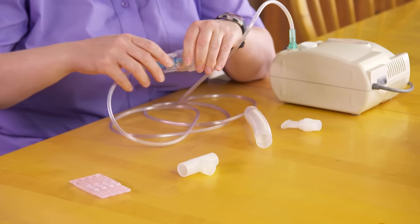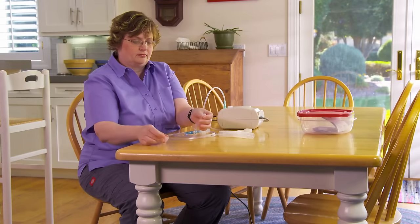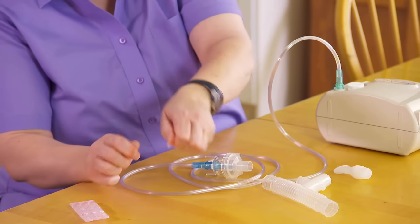Now get ready to add the medicine. Most medicines come ready to use. They're in a single-use container with the exact amount of medicine you'll need for your medication cup. Never use more or less medicine than you're prescribed. To use this medicine, twist off the top and pour it into the medication cup.